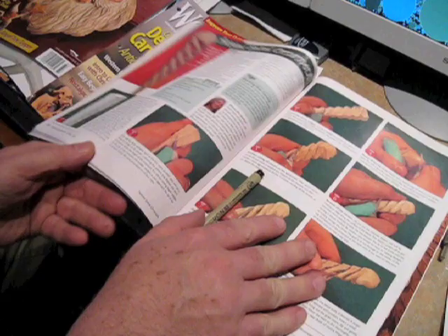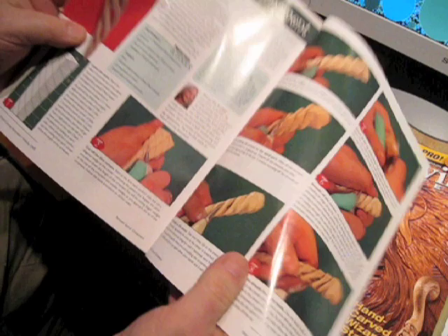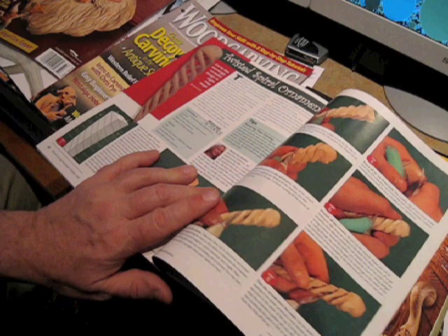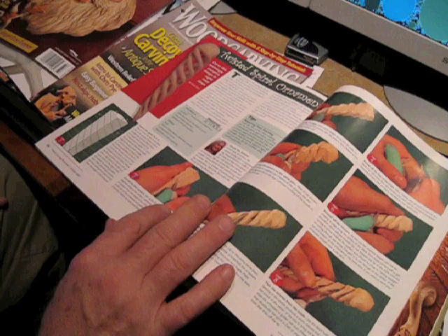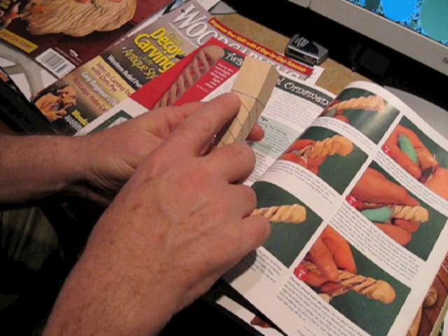One was this twisted spiral ornament — here's a good picture of it. The article is by Carol Kent. What's interesting is I've done some spirals before — a couple of spiral Santas and things — but I really like this one because it uses this unique idea of taking a block and working off the corners.